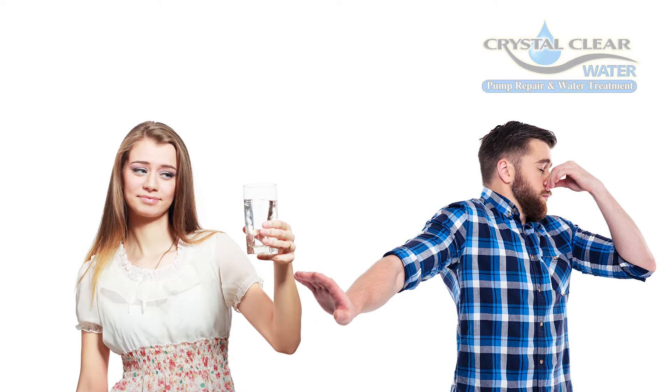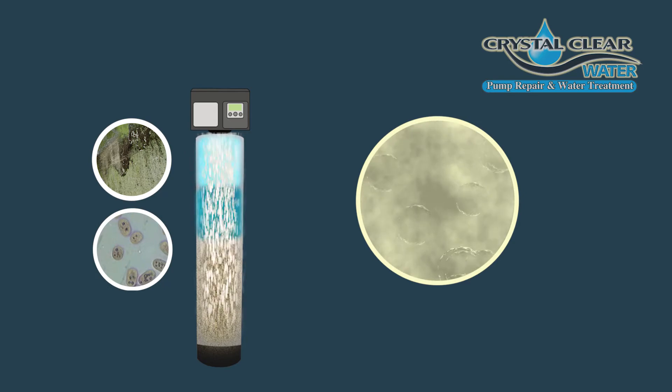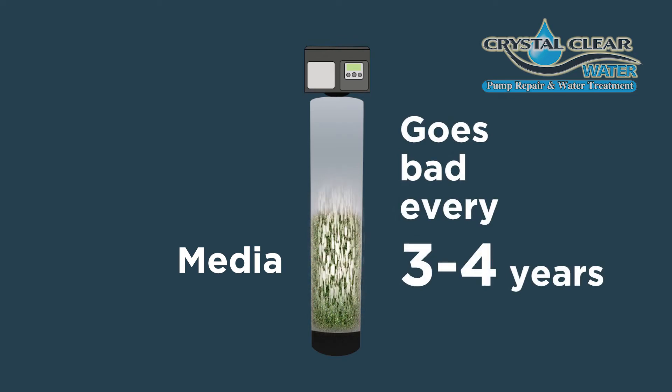Depending on the water quality, after about a year or so, you start to grow algae and sulfur bacteria inside the tank. This is normal in traditional and standard sulfur eliminator systems. The media inside the tank of a traditional sulfur eliminator goes bad in about every three to four years or sooner — I've seen some go bad in less than a year with extreme sulfur bacteria issues.